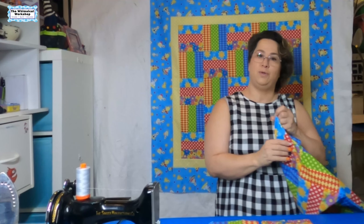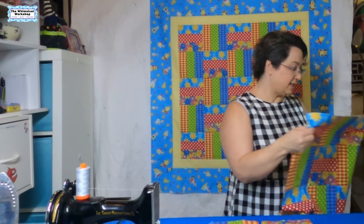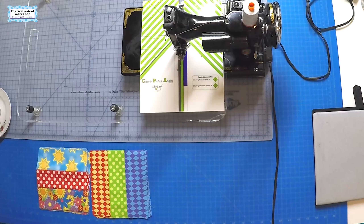Welcome back. I hope you have gotten your fabrics picked and cut and your blocks done. This week we're going to talk all about how to sew your blocks into rows, how to sew your rows into your quilt top, and then how to add your borders. So to get started you need to have all your blocks.